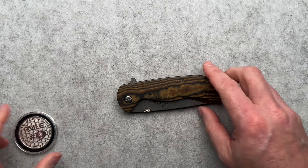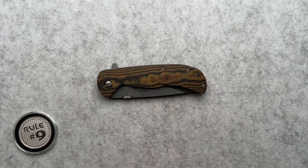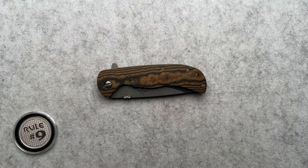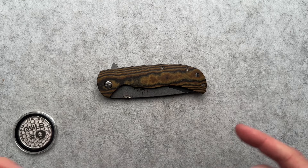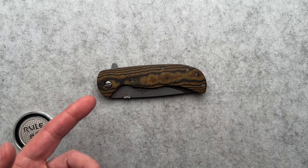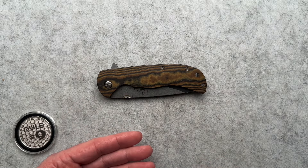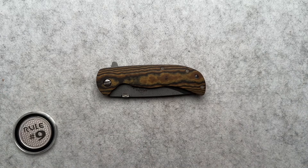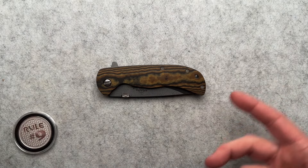Let's talk about practicality for a minute. This is the Emerson Knives Huck Flipper. There is a Huck fixed blade, and this came after the fixed blade. It's basically the camping knife, for lack of better words. That's how Emerson designed it — the quintessential camp knife. Cut your steak, do some meal prep, do some whittling at the fire in the evenings. This is all you need for your camping excursions.